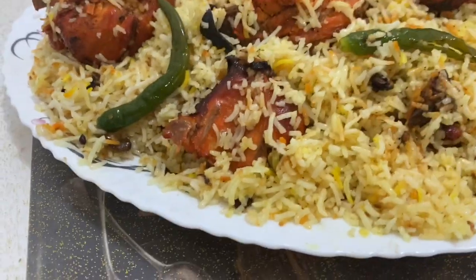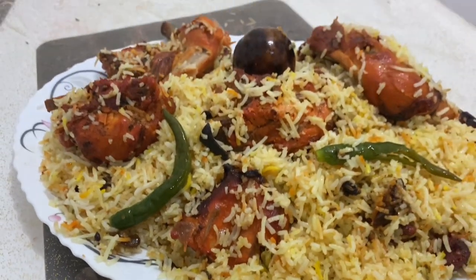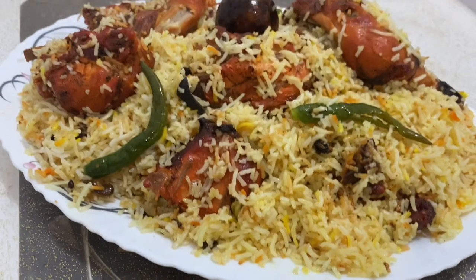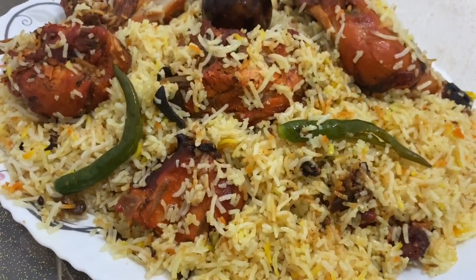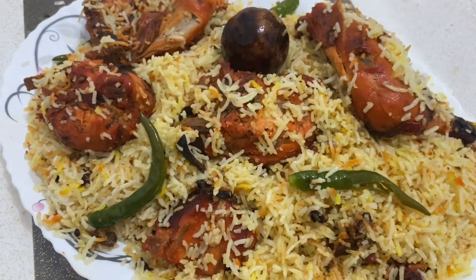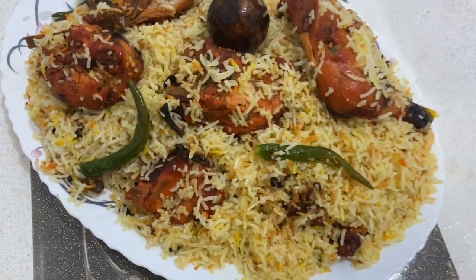This recipe is a very simple recipe that I have done, and this recipe is my friend's. He has a cake with a full cake. You can cook the cake here.